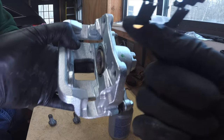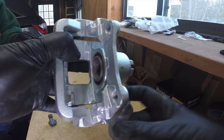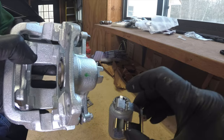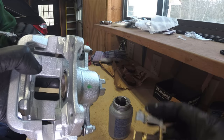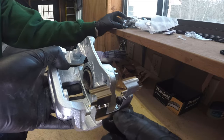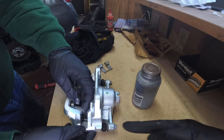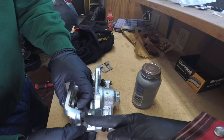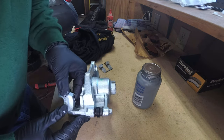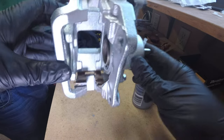The shims are going to go into the caliper and mount onto these posts right here. This post goes into the groove like this, and you push it on. Make sure the little brass tabs are on the inside edge as you push this on to the side of the caliper, and it will look like so.